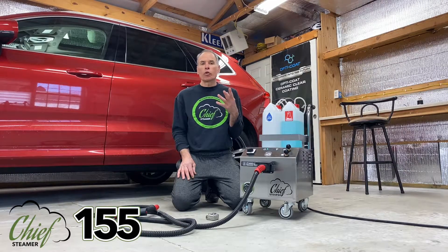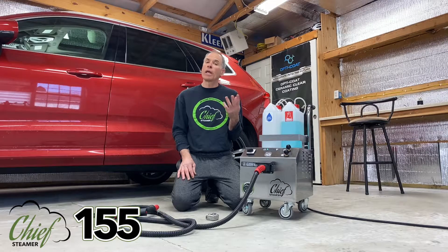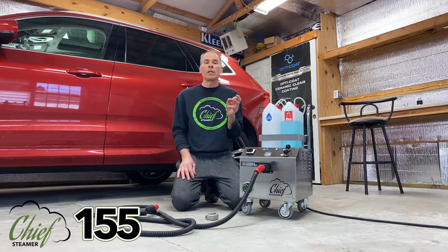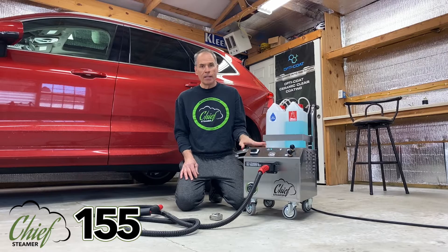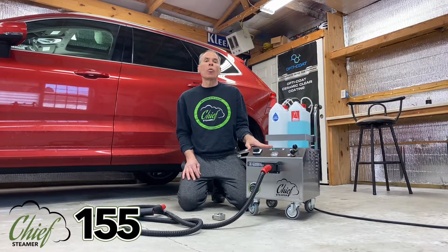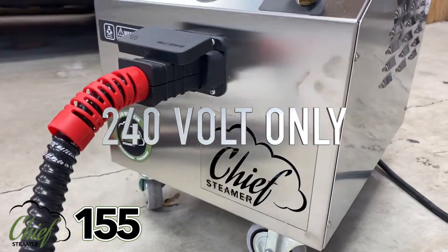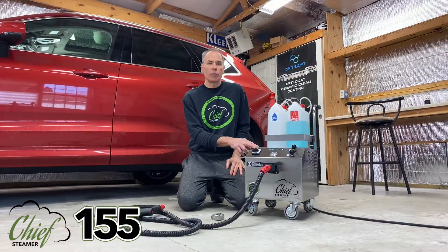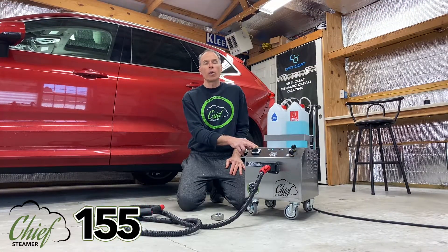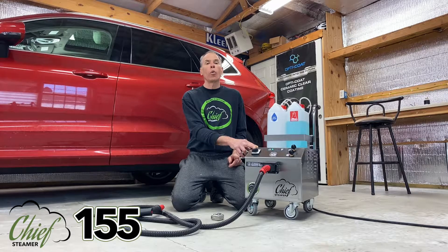Previously, for a short time, we made a few of the 125 machines in 240 volt and they were nice performers. But because everybody seems to want more power, I asked my manufacturer to come up with something different — and this is it. We're calling this machine the 155, so this machine is going to be 155 PSI in 240 volt only. You might notice some similarities between this machine and the current 125 machine, which is only available in 120 voltage.